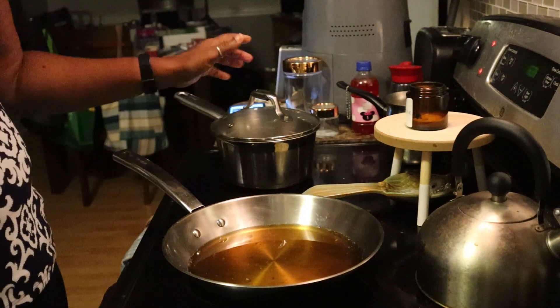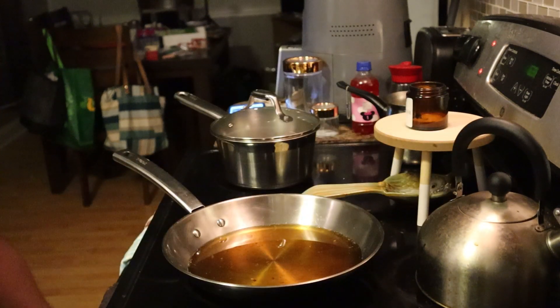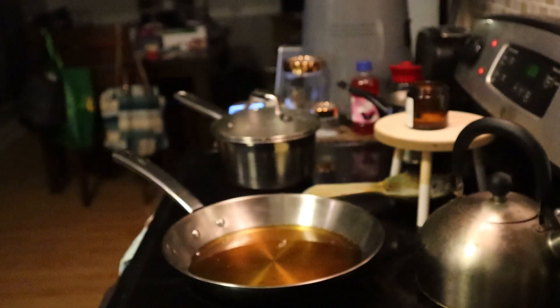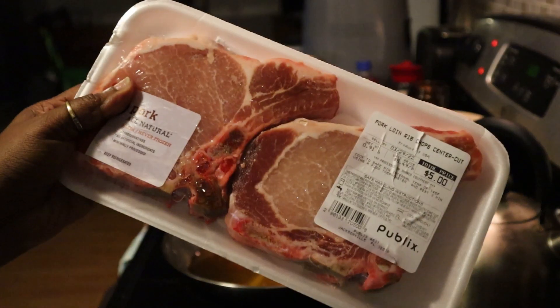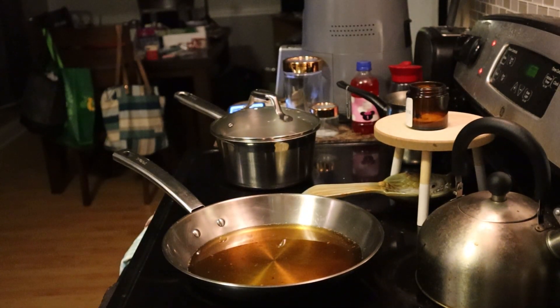I'm going to open up this can of sweet peas and put it in a bowl in the microwave. These are the Idahoan mashed potatoes that I'll be using. I'm going to season the pork chops with my regular salt, pepper, garlic powder, and onion powder.